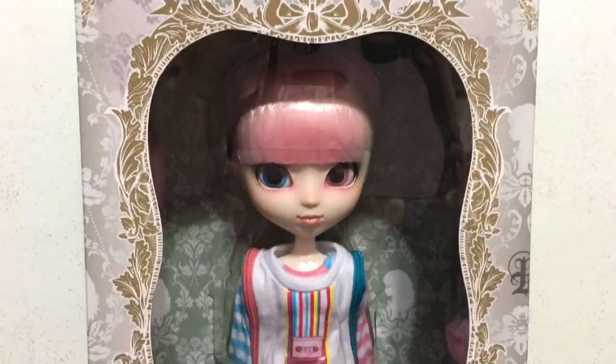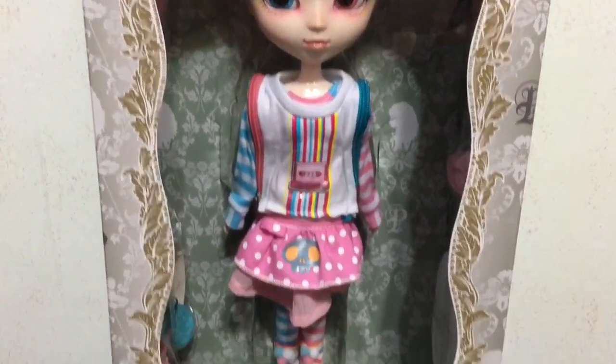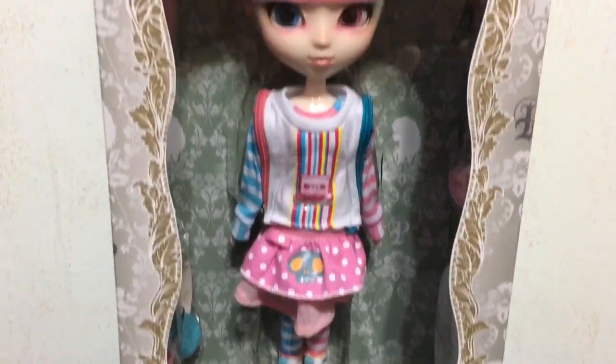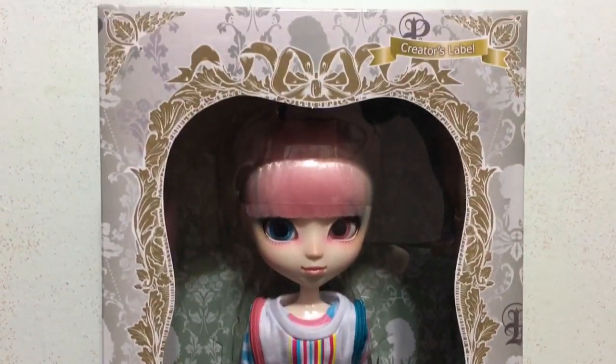Hey everybody, it's Blue Ducky and welcome back to another doll review. In this video I have the Pull-Up Akemi to unbox and review for you guys.